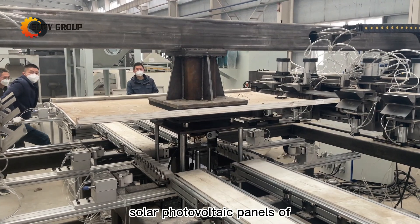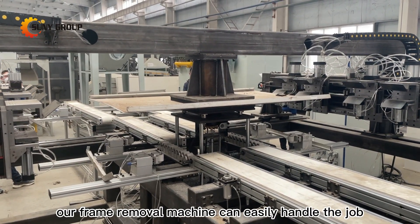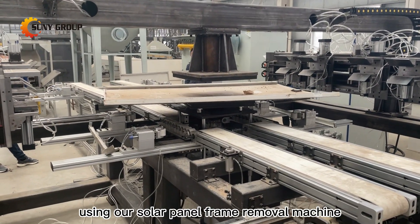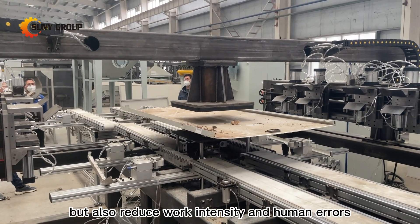Solar photovoltaic panels of different specifications can be removed — our frame removal machine can easily handle the job. Using our solar panel frame removal machine can not only greatly improve work efficiency, but also reduce work intensity and human errors.